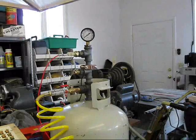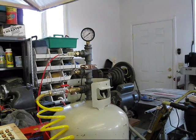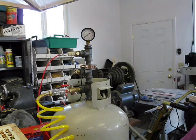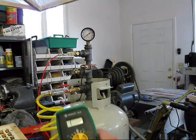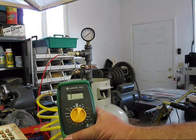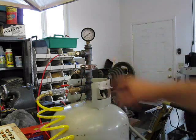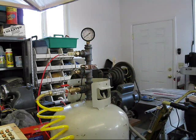All right, this is the first operational test of the pressure chamber. What I've done is hooked up the ohm meter to the oil sensor, and we're going to see what we get.